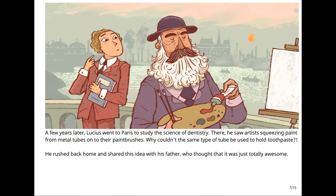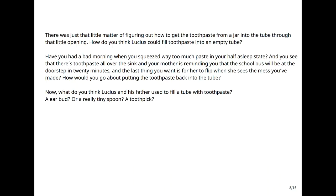A few years later, Lucius went to Paris to study the science of dentistry. There, he saw artists squeezing paint from metal tubes onto their paintbrushes. Why couldn't the same type of tube be used to hold toothpaste? He rushed back home and shared this idea with his father, who thought that it was just totally awesome. There was just that little matter of figuring out how to get the toothpaste from a jar into the tube through that little opening.